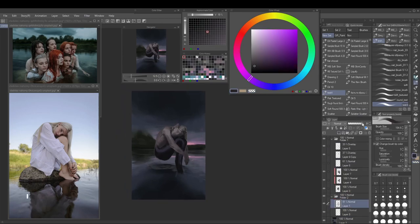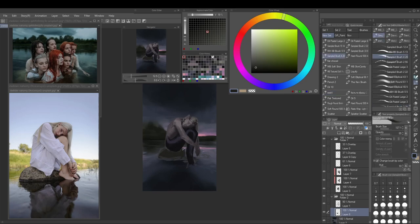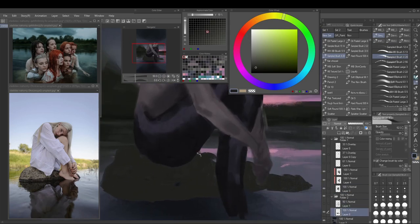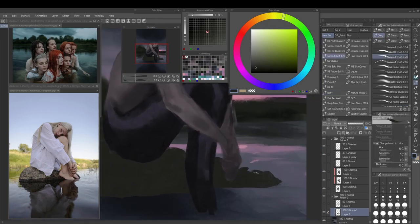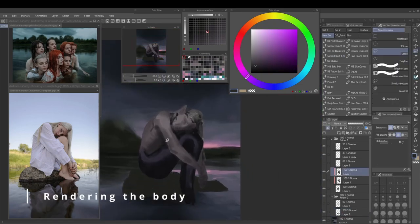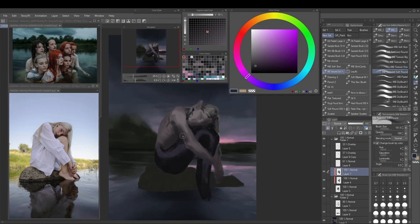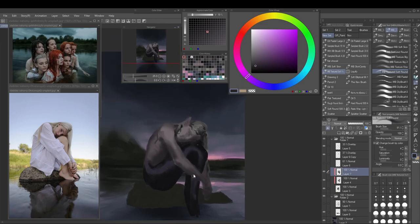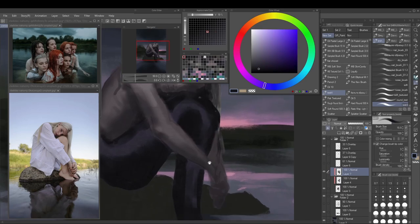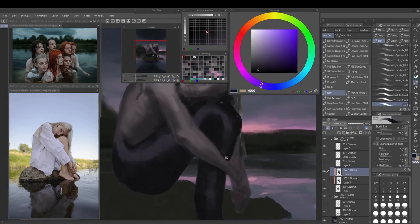This is the point where I realized it looks strange because the stone is missing, so I'm roughly putting it in. I take care to make it a nice shape — cleaning up edges where the body overlays the stone and trying to make nice forms for the stone overall. Then I realized the arms need more shadows so we can see the form turning better. The lasso tool is really helpful here.